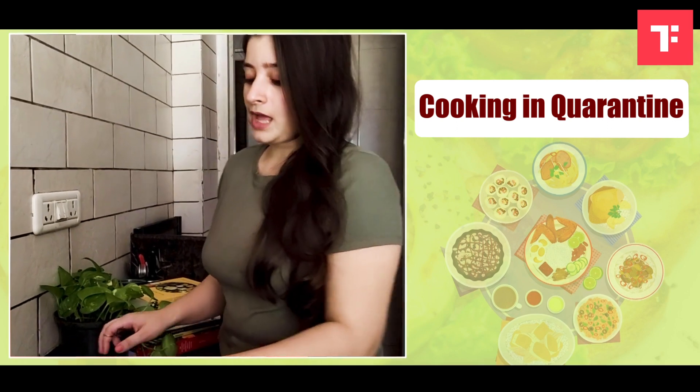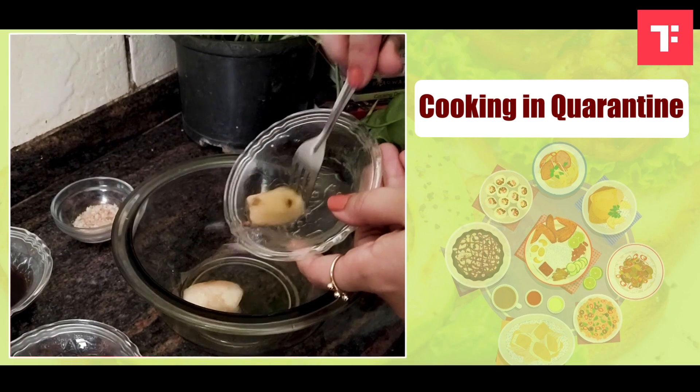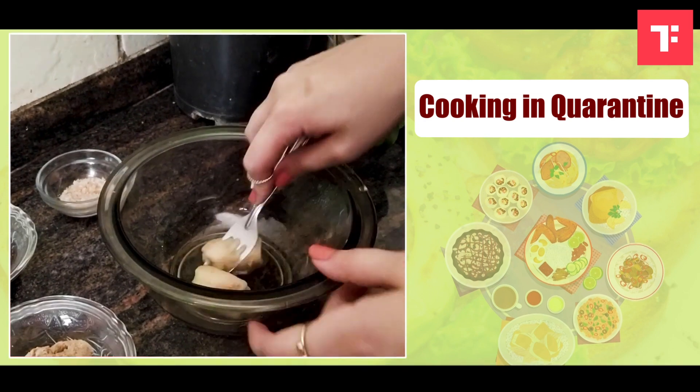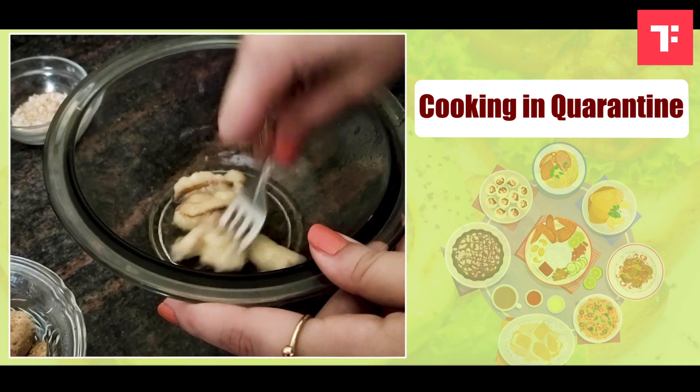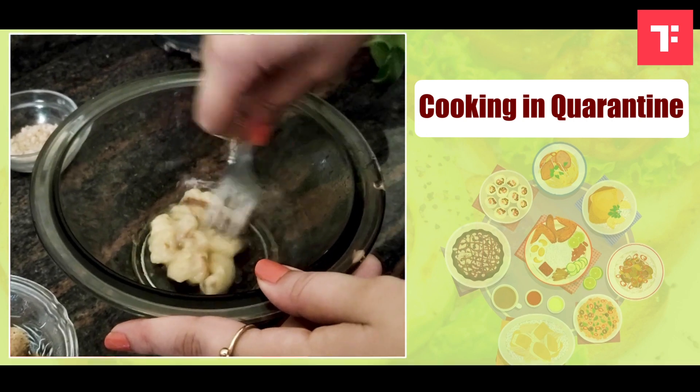The first ingredient I am going to add in my bowl is the banana. I am going to take the banana and I am going to add it in my bowl because I am going to mash them nicely. The older the banana you have, the sweeter it will be, and that would be perfect for this recipe.